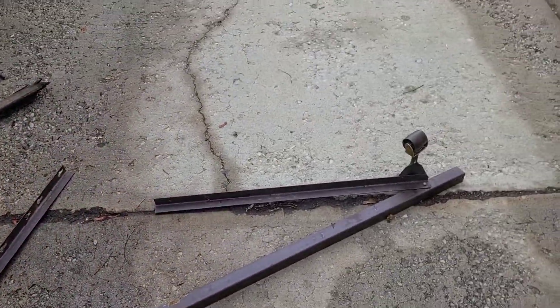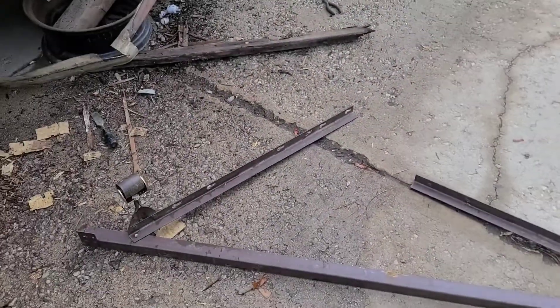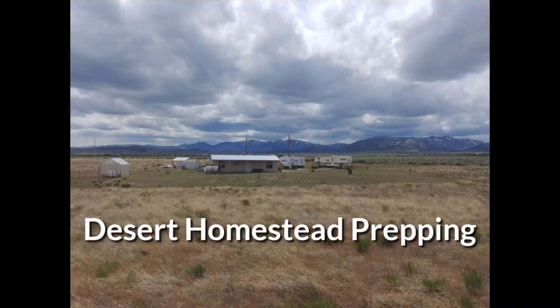Hang on to those old bed frames — they're much more useful than you may think. This is Desert Homestead Prepping. Make sure to like and subscribe and hit that bell for notifications.